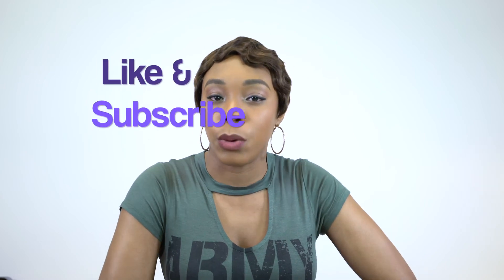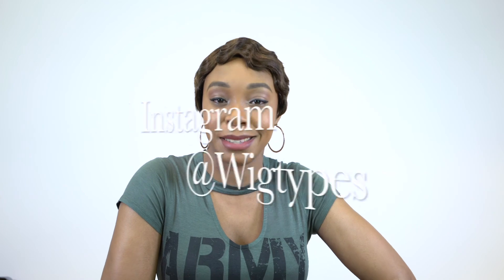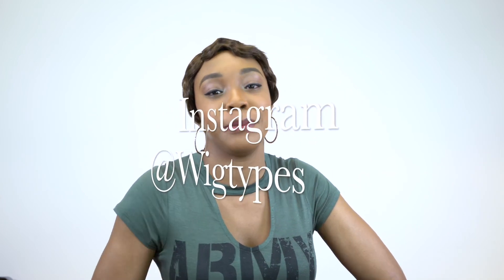Anyway guys, thank you so much for watching. I hope that this review was helpful. If you have any questions, make sure to leave them down below and I'll be sure to answer as soon as possible. Don't forget to like and subscribe. Follow us on Instagram at WigTax and I'll see you soon. Bye bye.